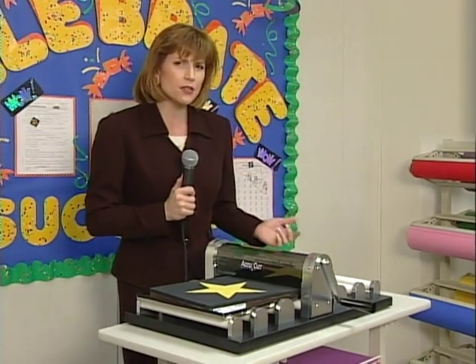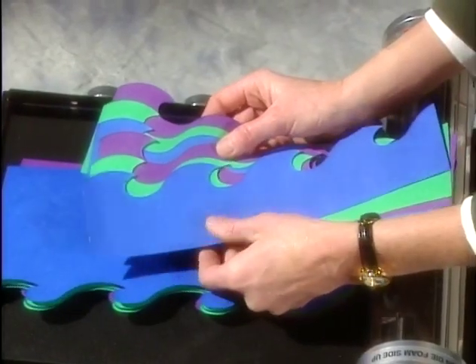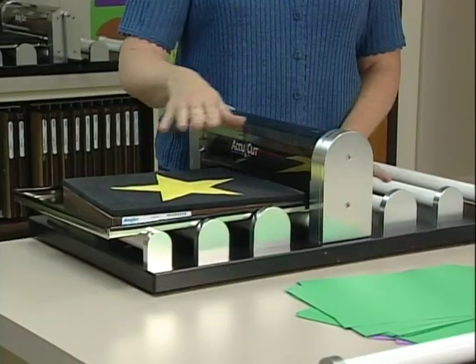Is it because it won Learning Magazine's Teacher's Choice Award? Is there another reason, or are there a lot of reasons? It's a lot of fun using AccuCut. You never have to worry about the result. If you have an idea, it's perfect every time. The AccuCut machine is really easy to use, and it's really safe, too, because of the safety guard.